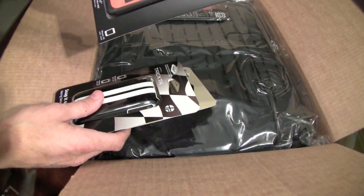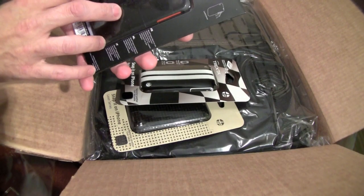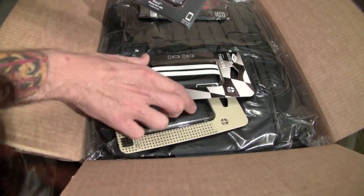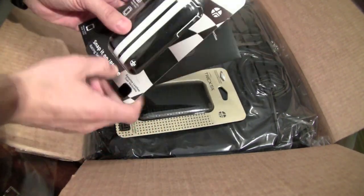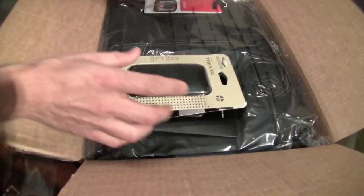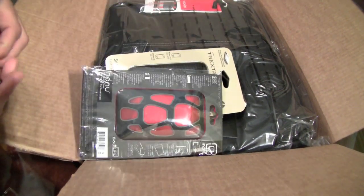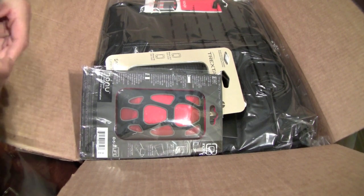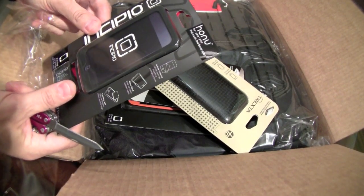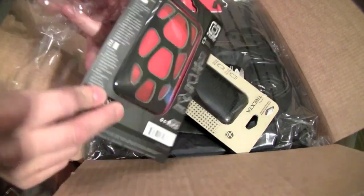Here is the i-Band. The i-Band cases — this is a Tech 21 product where they throw it against the wall and nothing happens to it. This one here is for the iPhone 3GS/3G. This one here I actually ordered a while back but it was on back order, so I cancelled it. This one is called the Honda, I believe, and this here is an Incipio case for the iPod touch second generation.